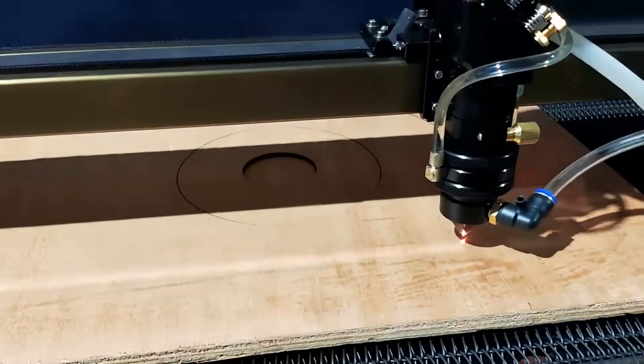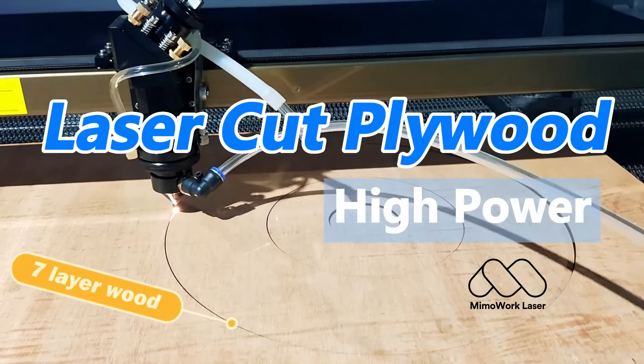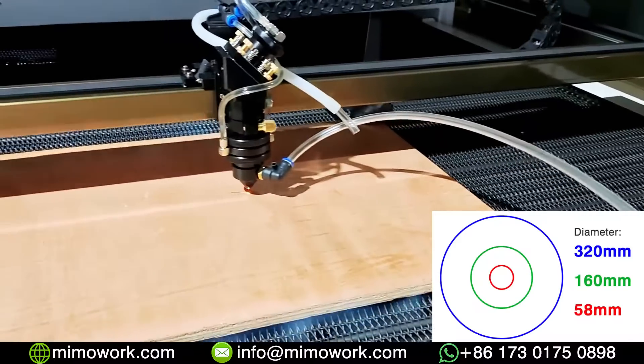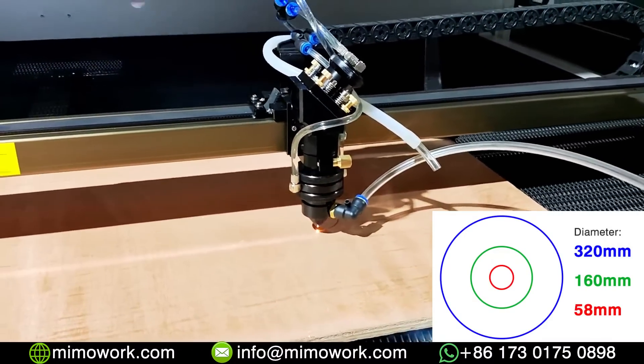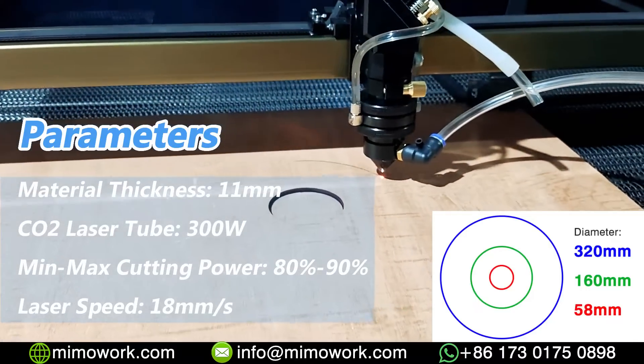Hello, my friends. Do you want to know how to cut thick wood panels? We will show you our high-power laser cutting machine in this video. The seven-layer plywood we are using today is 11 millimeters thick. The glass laser tube installed on this machine is 300 watts, which provides enough power to cut through thick wood material.